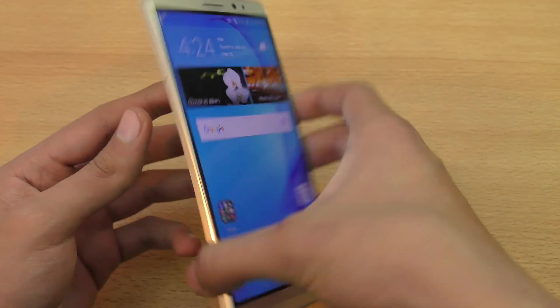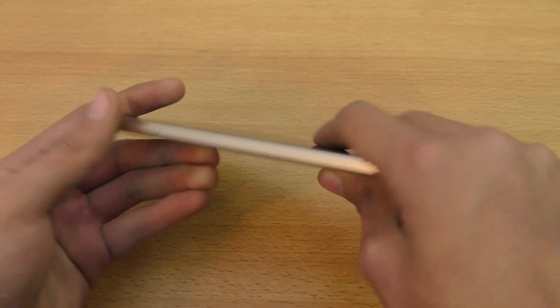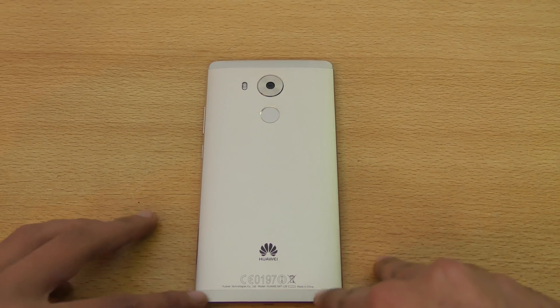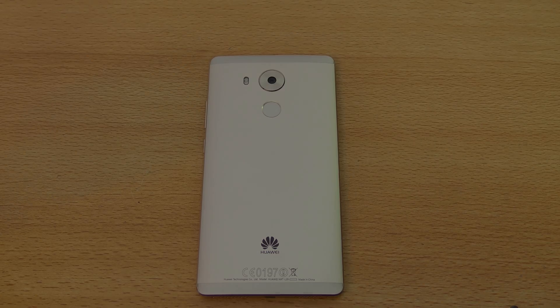So that's just a quick video on how to set up the fingerprint sensor and the gestures on the Huawei Mate 8. I will catch you guys in my next video — peace out.